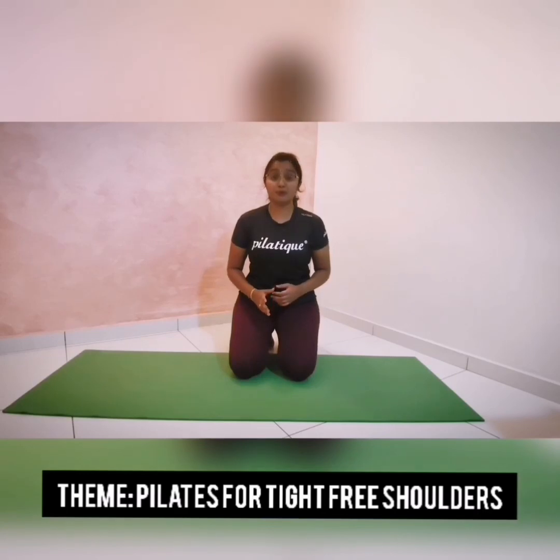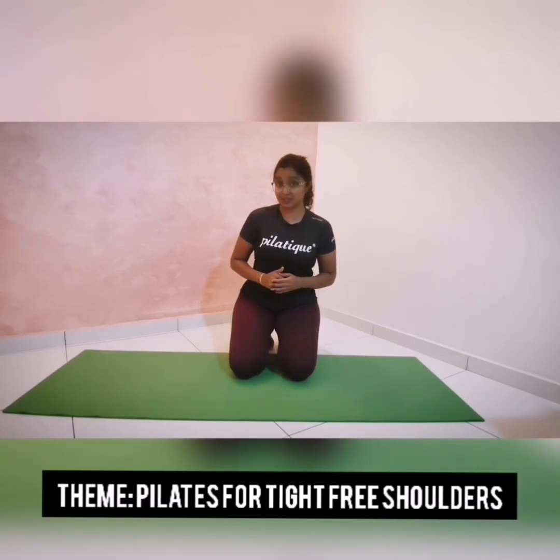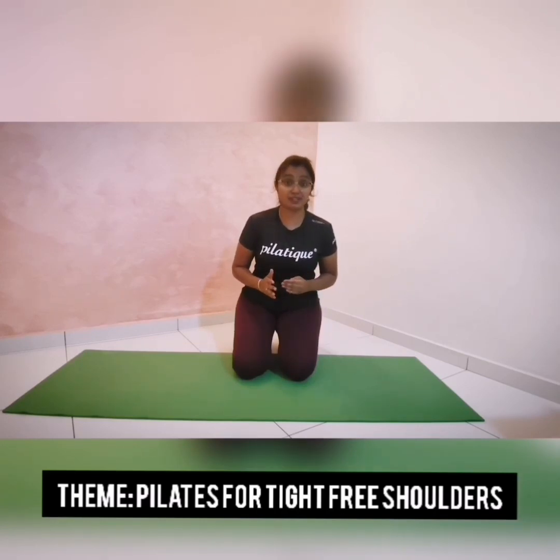Most of us are quite prone to having tight shoulders, especially after a long day in front of the laptop. Today's exercise theme is about keeping those heavily burdened shoulders tight-free with the help of Pilates. At the end of the session, you will be able to reduce the tightness over the shoulder and neck, realign your posture, and that will inadvertently reduce the pain and discomfort.